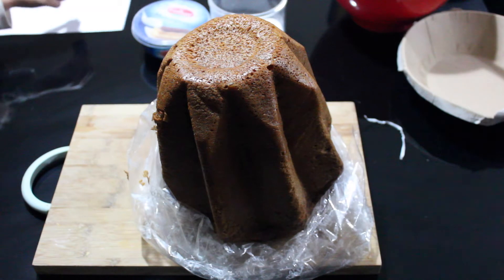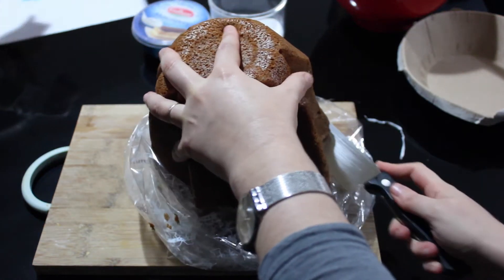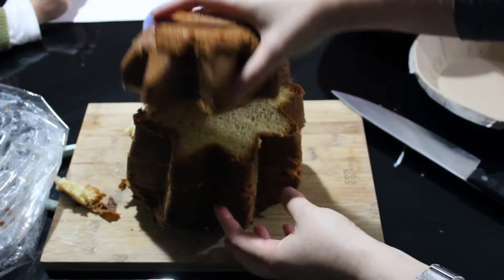So here's my pandoro. I'm gonna cut it in 5 layers, horizontally like this. Here are my layers.